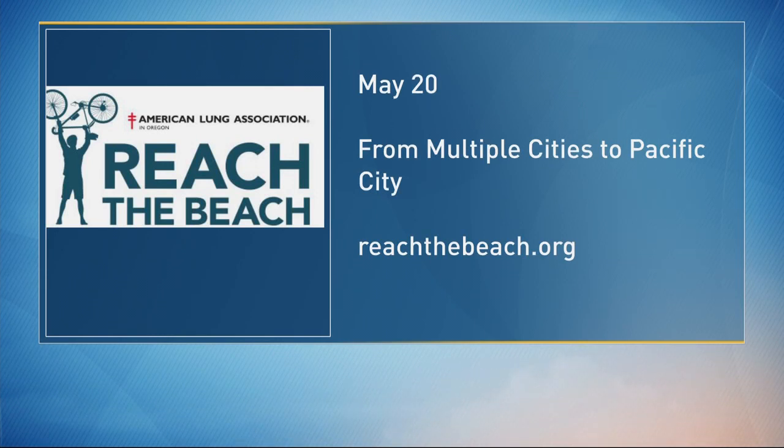The one essential we didn't mention: the helmet. I saw a gentleman yesterday and I almost rolled down my window and said, hey, where's the helmet? Reach the Beach benefits the American Lung Association and the chapter in Oregon, really helping millions of people get through their lung disease.